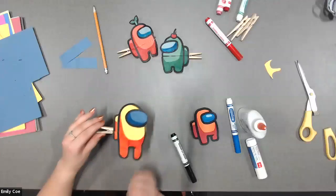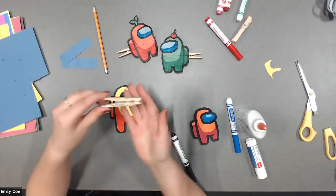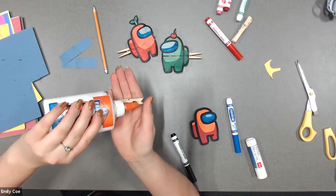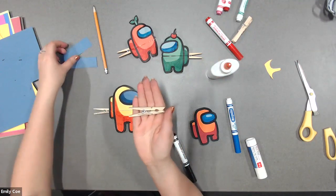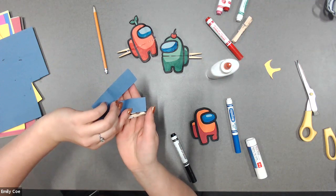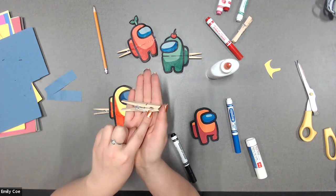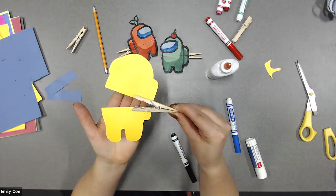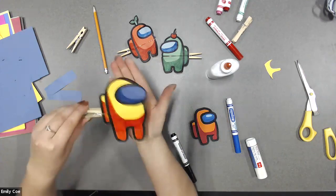To recap the clothes peg method: take some glue and put some on the top of the clothes peg and some on the bottom. Then take the top piece and stick it down on the top, holding it for 10 seconds so that it would stay. For the bottom piece, stick it on the bottom of the clothes peg and hold it there for another 10 seconds. This is what it looks like on the back — glued down to the top and bottom. So when you open it, it kind of looks like it's eating with its mouth: nom nom nom nom nom.